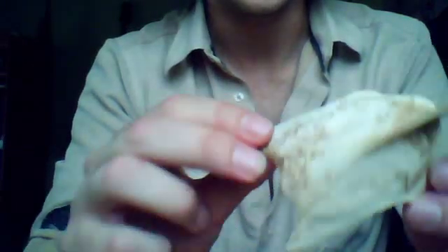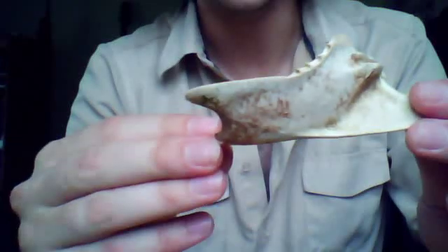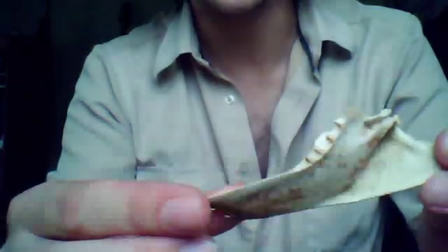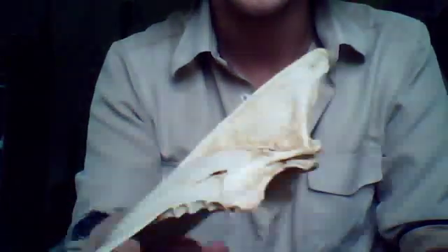Now it's weird, because there's actually these kind of small — I don't know what these are, but they're obviously spines of some sort. Just the overall shape of it is weird. At first I would totally say it's part of a crab or something, but this fin thing is where it gets weird.